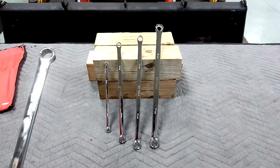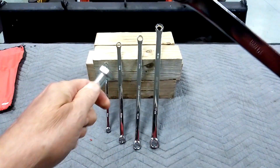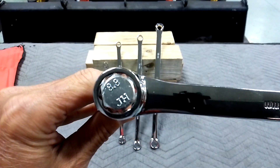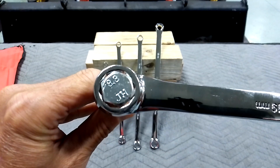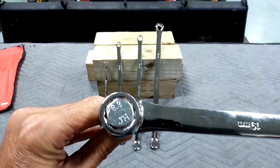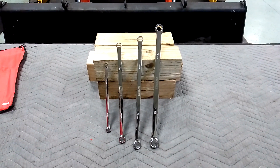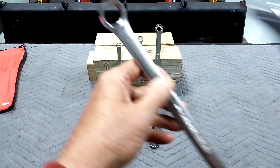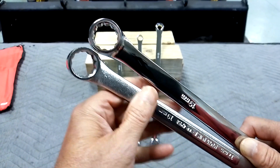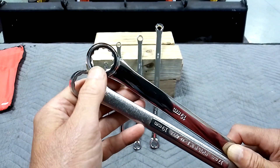Let's see how it fits on a fastener — that's what it comes down to. Put it on a fastener, 19 mil. Zero offset, by the way. They've got a great deal of play, which is expected in this price range. It's not horrible, but it sure isn't really good. They're big too — I'll put it next to an old-school Craftsman made in the USA. See how big the head is? And that's probably because the metal's inferior. It's not as strong as USA quality, so they've got to make it thicker.